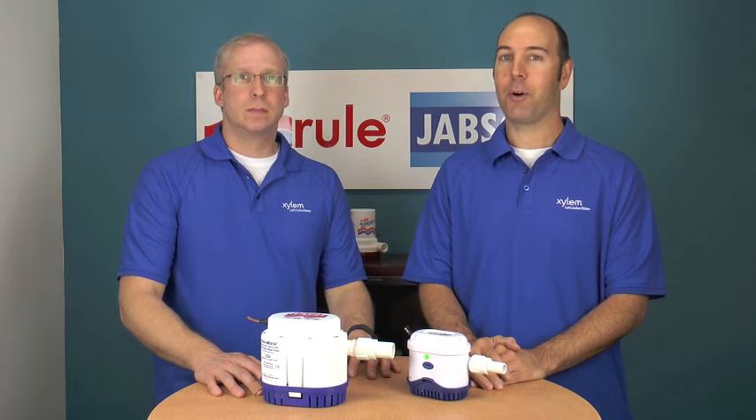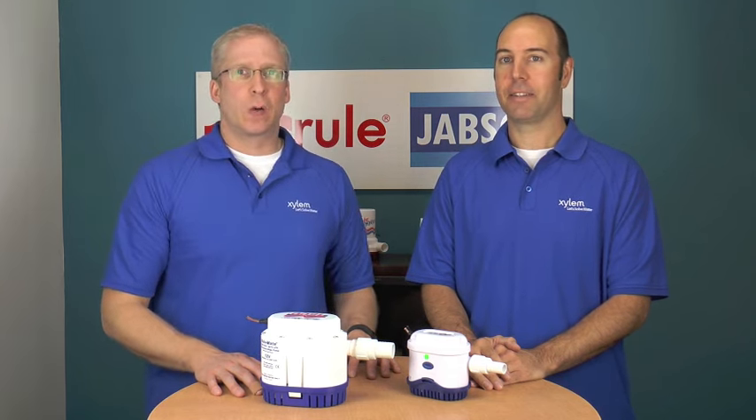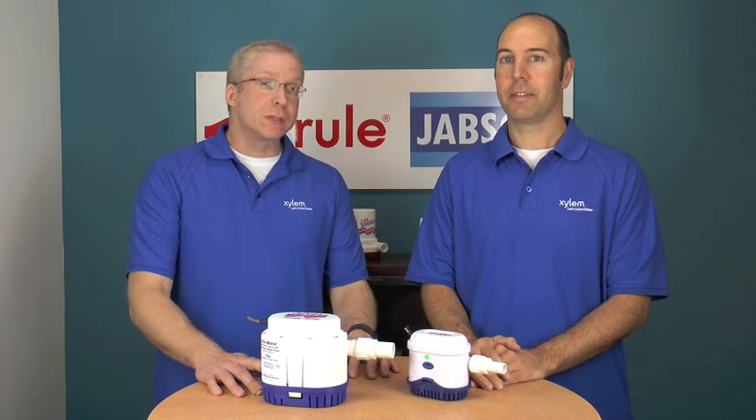Hi, I'm Mike Irving and I'm Paul Compeña, and today on Jabsco Tech we're talking about Jabsco bilge pumps.